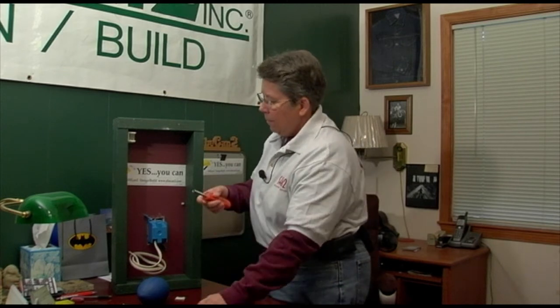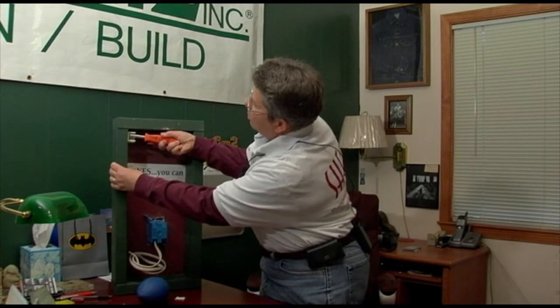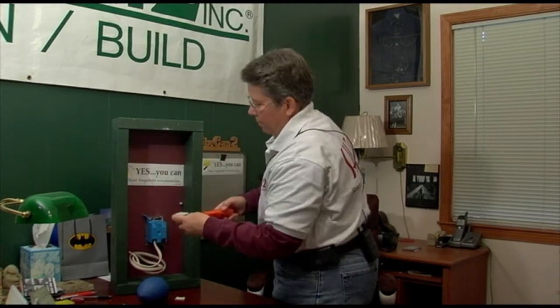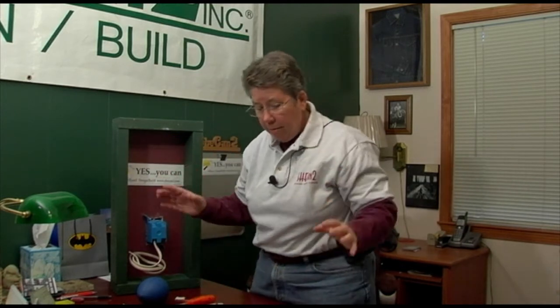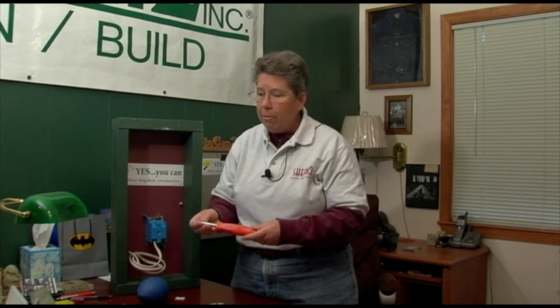Lo and behold, that's all she needed. Put it over the hex head screw — bingo, done deal. The point of all this is not to spend a bunch of money for something fancy — something simple. It's called a four-way screwdriver. It's like three dollars at the hardware store. A whole bunch easier.